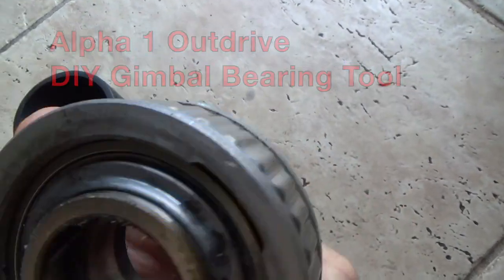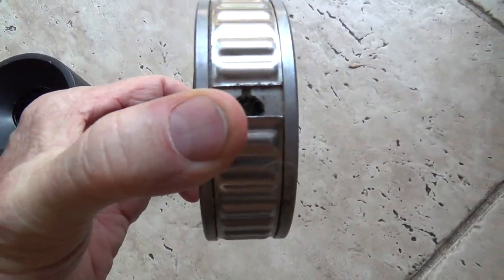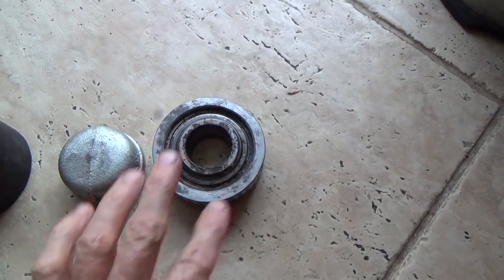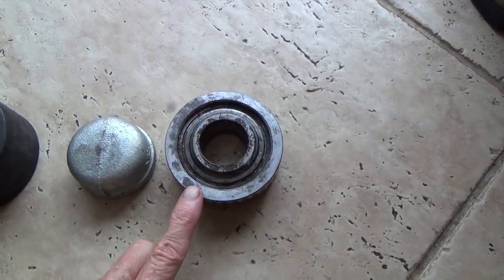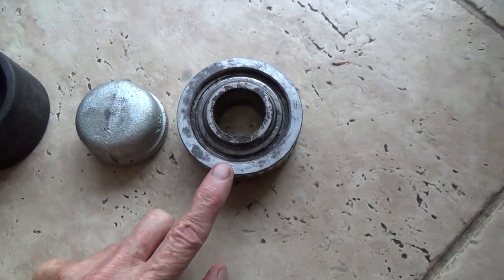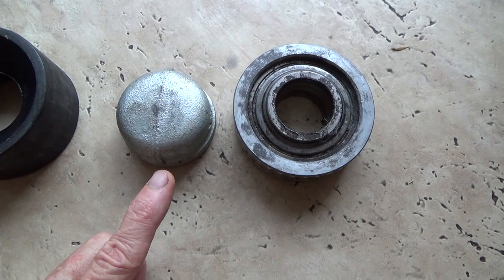I'm going to replace it with the exact same bearing with the grease circ. You don't have to do that — they have upgraded their bearings now, so you can put in the new bearing without the grease circ on it and they're internally greased.